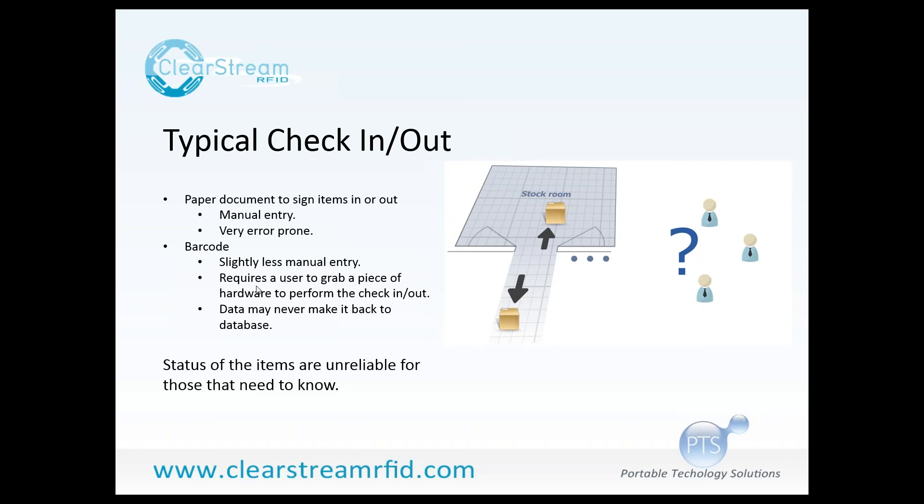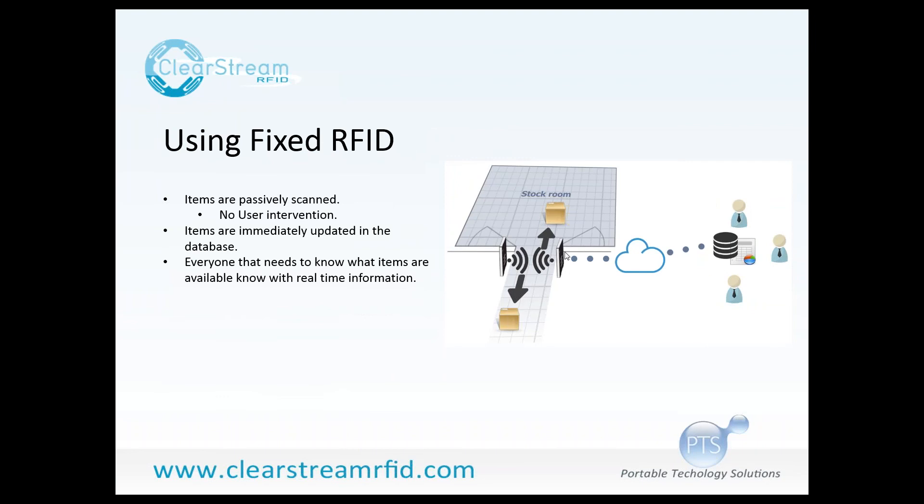What fixed RFID solves is not requiring any user intervention to scan the items — the items are passively scanned. All of the items going in and out of the room have RFID tags on them, and those tags are scanned automatically by the readers at the doorway to that stock room. No longer does a user have to grab a barcode scanner or fill out a form saying they are checking an item out. With fixed RFID, items are just scanned every time they're moved in and out automatically.